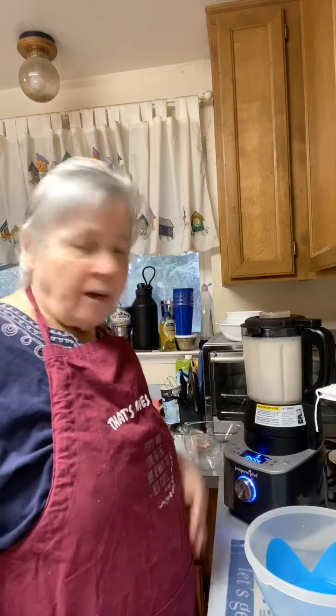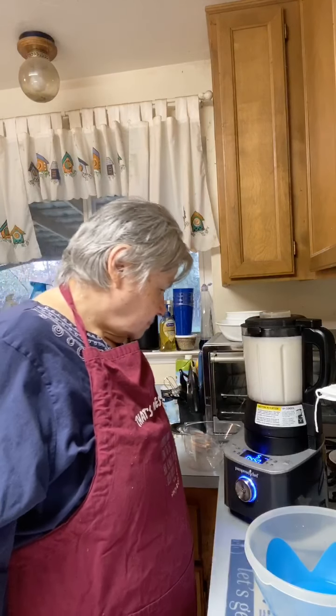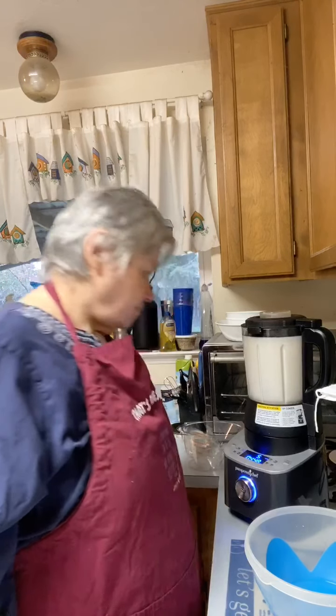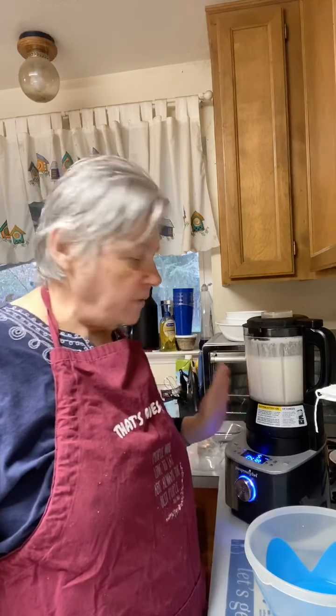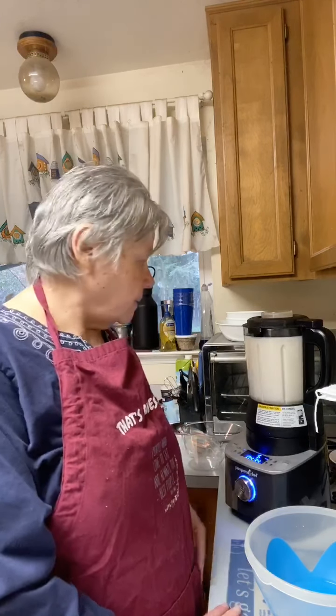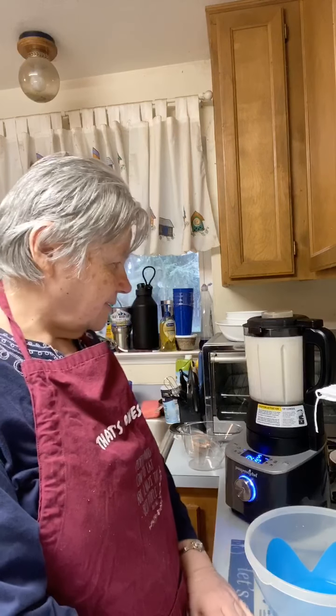I just want to let it do its work — it'll make nice smooth milk. If you haven't got this blender, get it. I love this blender — it is an awesome blender and it does a really good job.